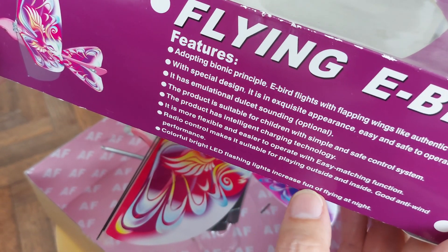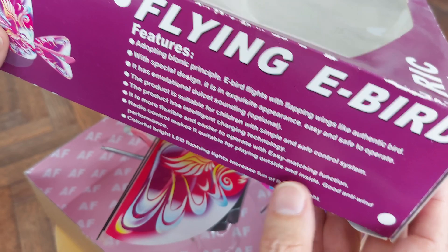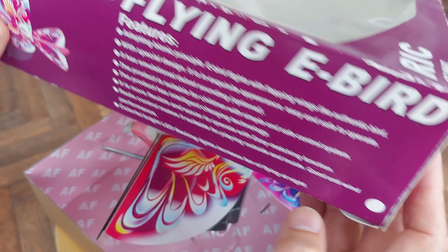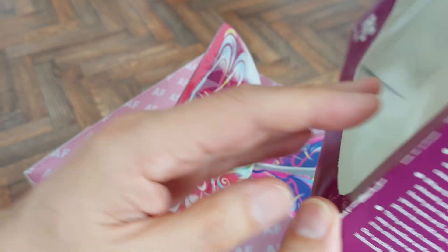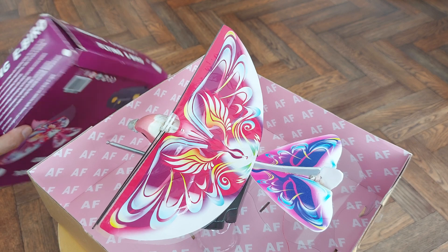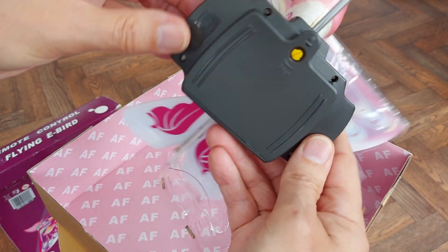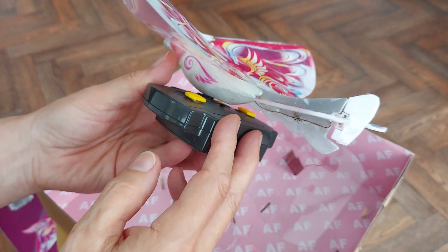Flying e-bird. Colourful flashing LED lights increase the fun of flying at night — which actually is not as silly as it sounds. There's less wind at night, so you could actually fly it on a calm evening. No manufacturer's name anywhere on it, not on the box and nothing on the remote either.